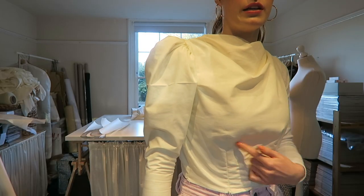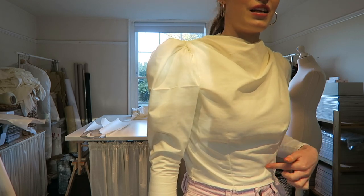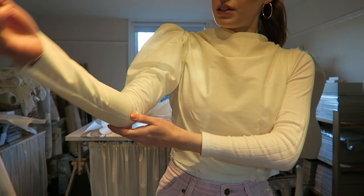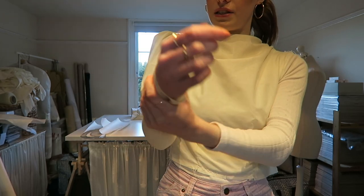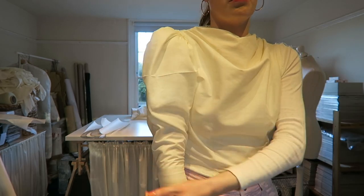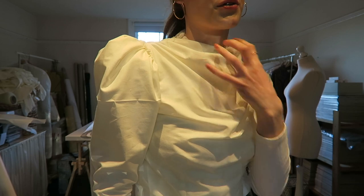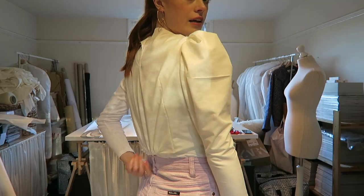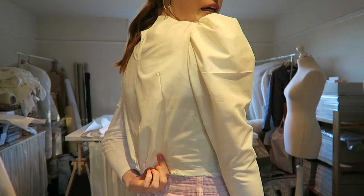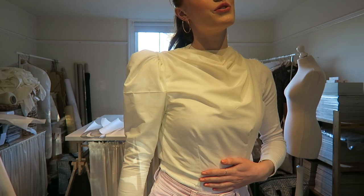I've got this far with the toile — ignore my awful darts at the front. I kind of put them in last minute because I didn't like the gathering at the front. The sleeve is way too tight here — I just need to add about a centimetre or two on that, and I kind of want to make it a bit more poofy. The cowl neckline works really well — it's really hard to tell on this fabric but when it's in crepe it will drape much nicer. At the back I have the little gathering at the bottom but I think I'm going to take that out and move the dart back and just have darts at the back. So I'm going to go and make those changes to the bodice now.